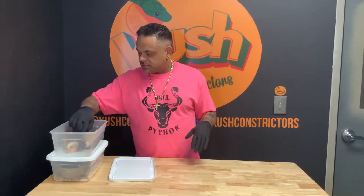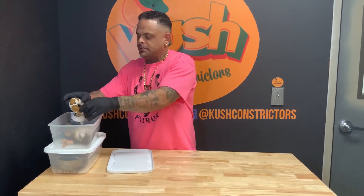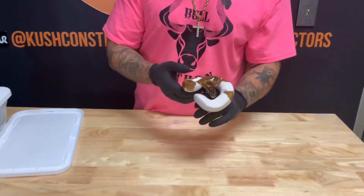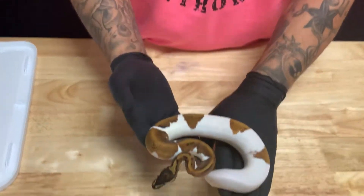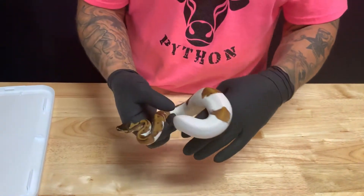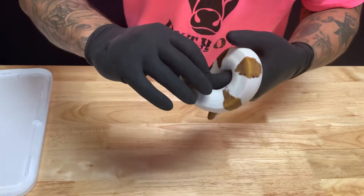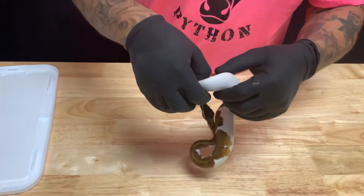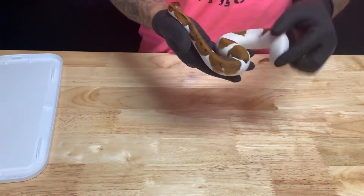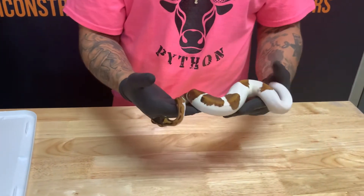We're gonna start off with the big girl here. This is what I know to be for sure calico pied — definitely a female, healthy girl too. Possibly orange dream as well. I haven't seen an orange dream calico, but if you look down here at that orange, it leaves me hopeful. There's also some nice orange in the tail. I'm not positive that she's orange dream calico, but I know she's definitely calico pied, possibly orange dream.